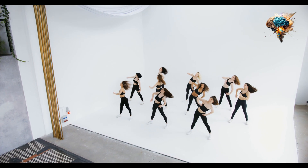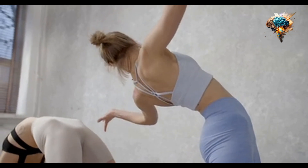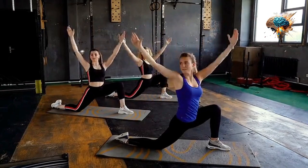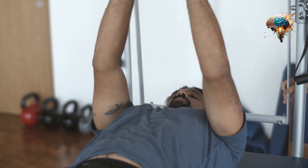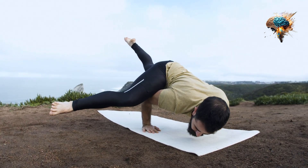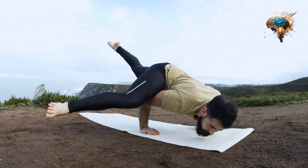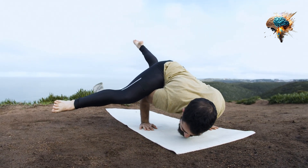Finally, don't forget to cool down after your workout. Cooling down helps to gradually lower your heart rate and prevent muscle soreness. Incorporate some light stretching exercises during your cool down to further improve flexibility and aid in recovery.